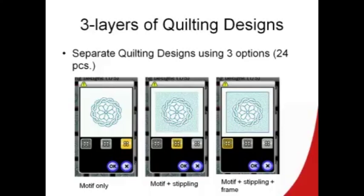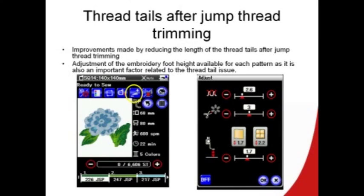In the quilting designs, when you select the 24 designs with the stippling, you will now get a pop-up window that lets you select the motif only, motif and stippling, or the motif stippling and the frame. There have been improvements made to the jump thread trimming. The presser foot in embroidery mode is in a fixed motion, and sometimes the thread tends to stick to the foot. Now, after the jump thread has been cut and it starts the new color, the foot will make three little hops to help loosen the thread. Also, when you touch the adjust key, we now have the choice to change the length of the jump thread and adjust the foot height, because these can be slightly different from design to design with different threads, fabrics, and stabilizers.